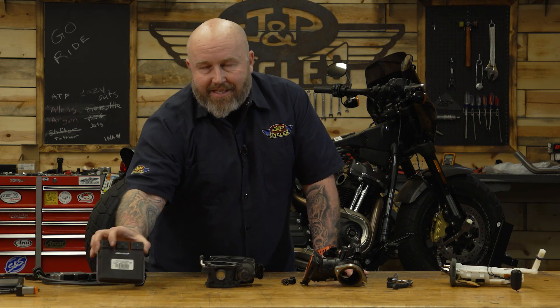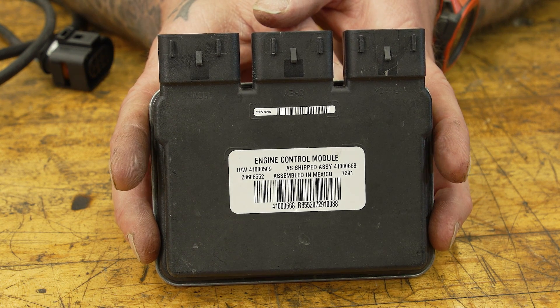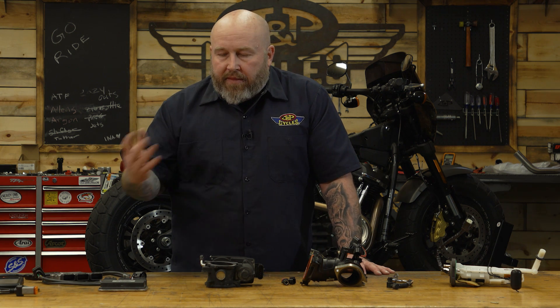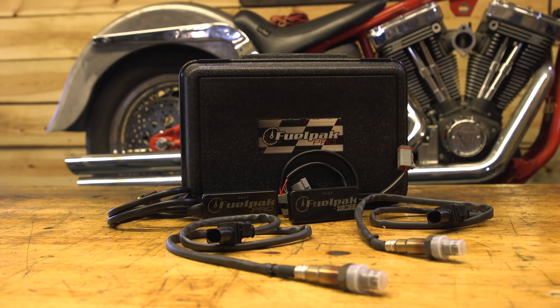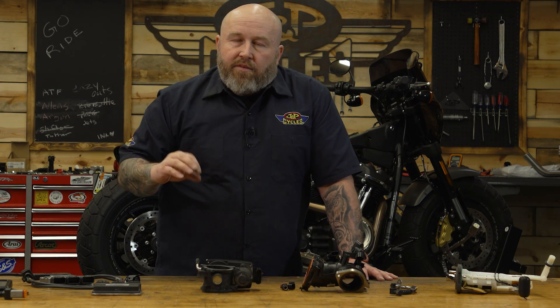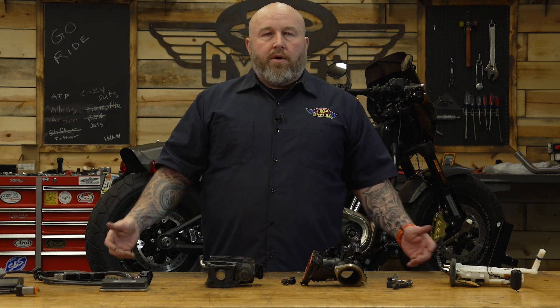Over here you can see the stock ECM. I included this because it has a direct effect on all of these other pieces. You could have all of these other upgrades, but you still need a way to control the flow of fuel into your engine — and that is done with your ECM. You can add a fuel pack or a Power Vision, which basically interrupt the signal from the ECM to the injector and give it new instructions. Or you can go with something like a Thundermax, which replaces the entire ECM and gives you a ton more functionality. These days you can't talk about fuel delivery without referencing the ECM or a fuel controller. People always ask: do I need a fuel pack or a fuel controller? My answer is basically yes — even a stock motor will benefit from fuel control.